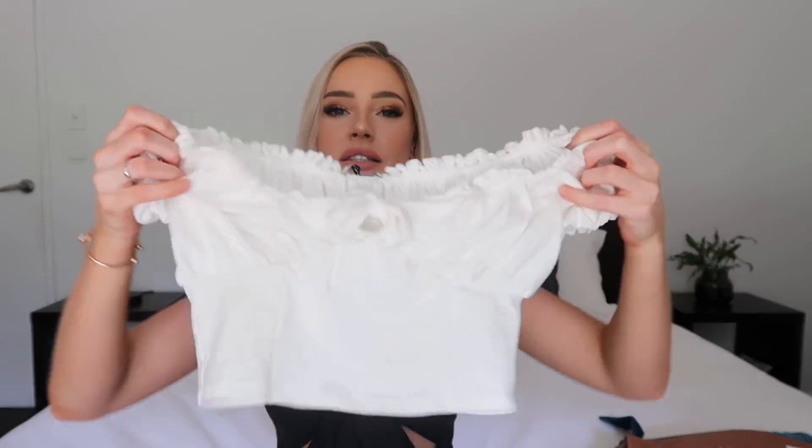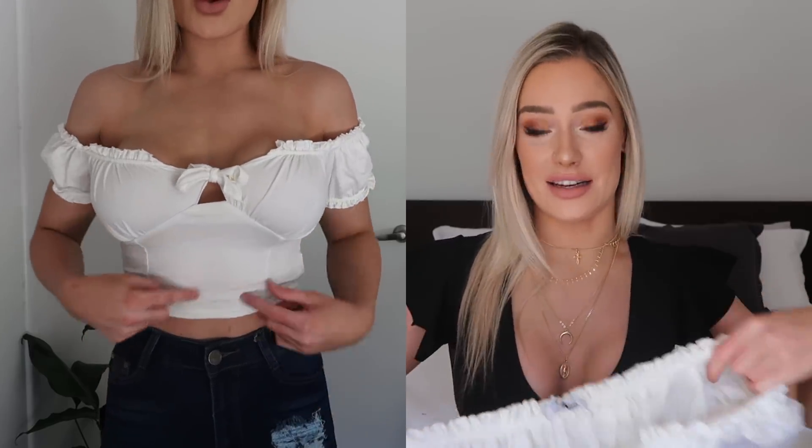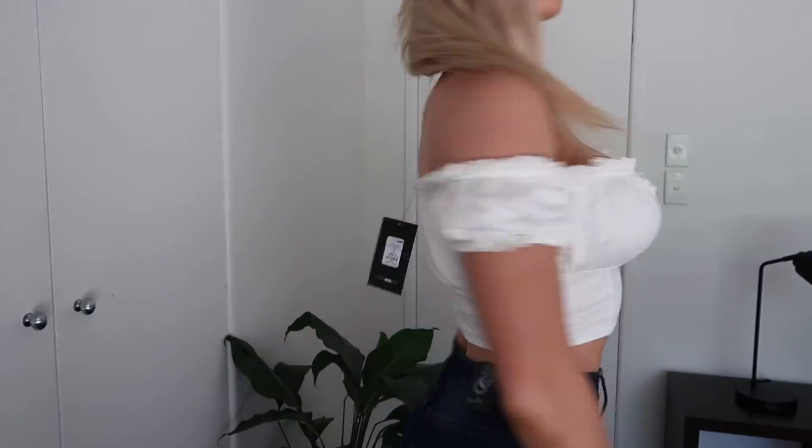I'm sorry about the lighting — we're relying on daylight and the clouds keep taking the sun away. The third thing we have is this gorgeous little crop top. It's a ruched off-shoulder Bardot top. I got this in a size small and it was $19.99 American — so affordable for a cute little top. It ties up but I just slid it right on and it fit perfectly. I love little white tops, I think they look so cute and flattering. Very excited about this one.